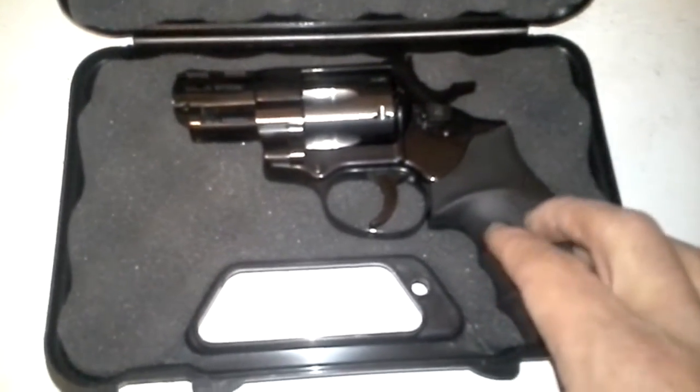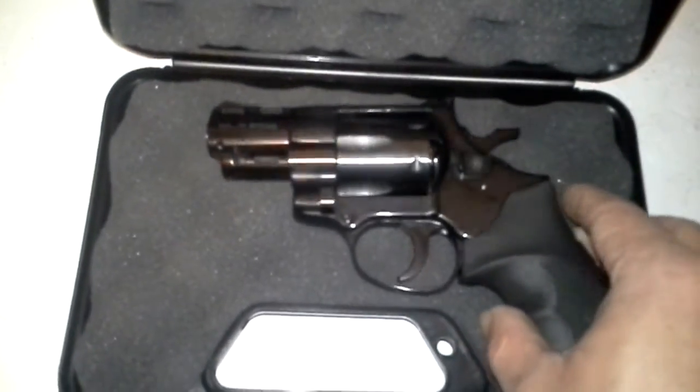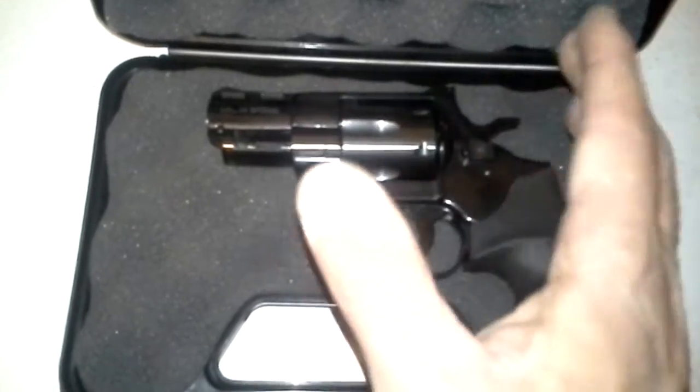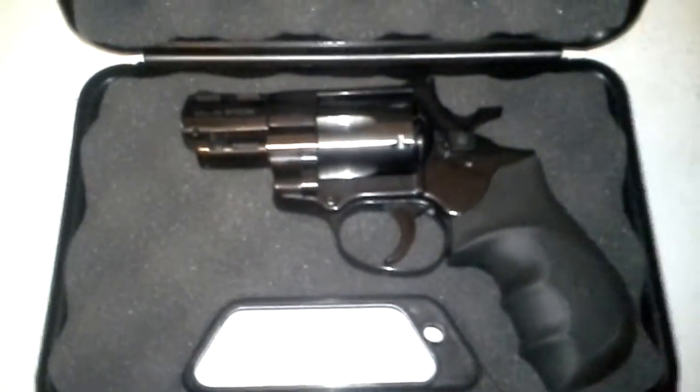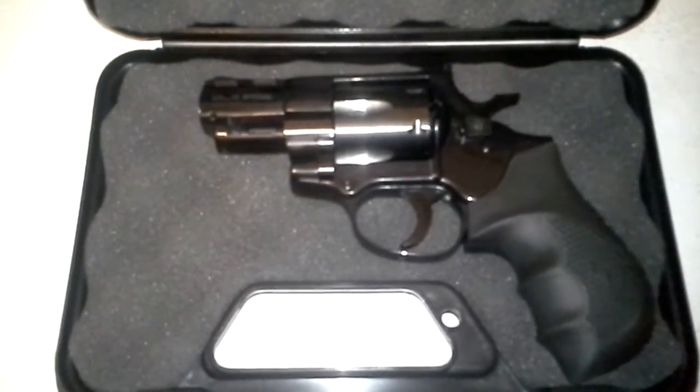I've heard a lot of good reviews on these. I mean, it's not a Smith & Wesson, it's not a Ruger, it's not even a Taurus — but it works. These things work. I probably put half a box of ammo through it today and it ran fine, no problems.